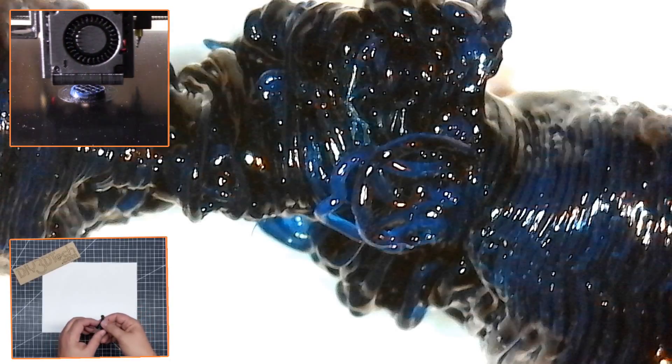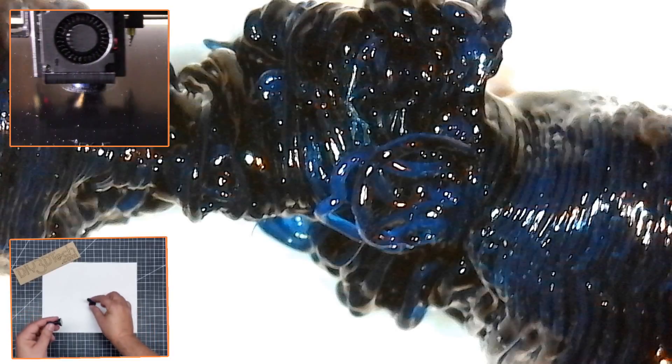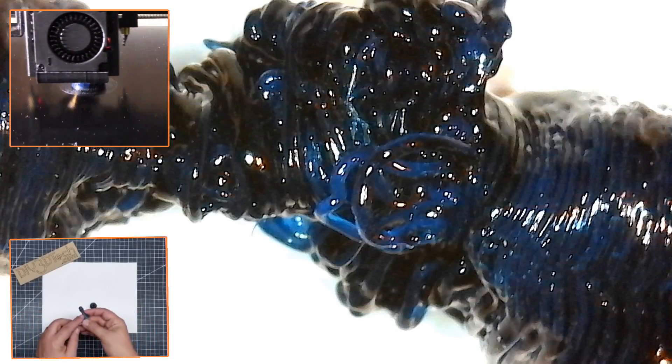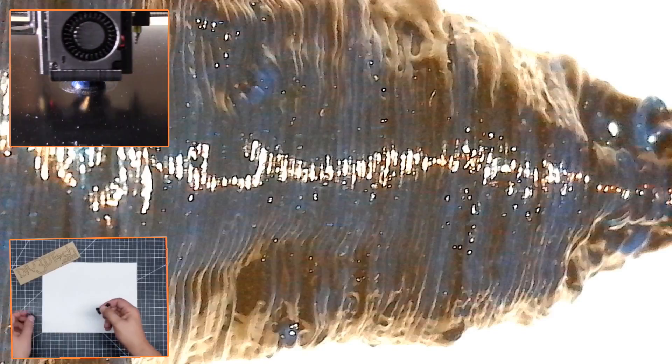The mechanical properties of this are actually far different than that of the PLA one. Remember, this is the PLA and TPU one that we did. This one is a little bit flexible and spongy. This one — not at all.